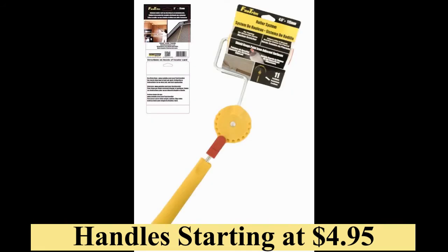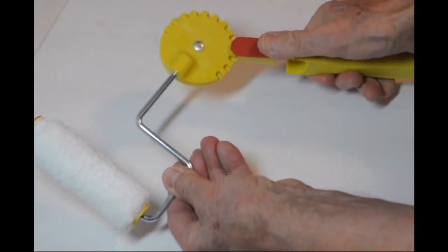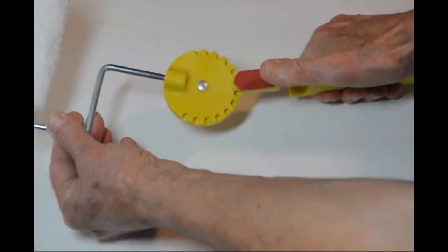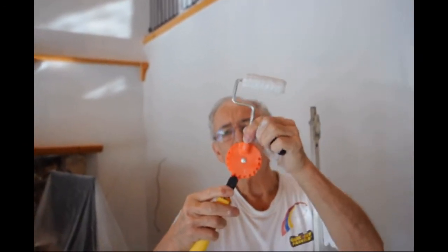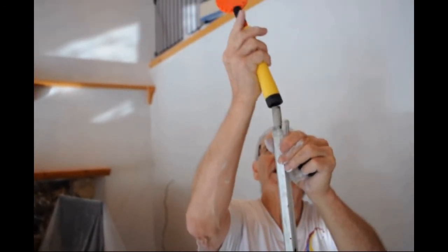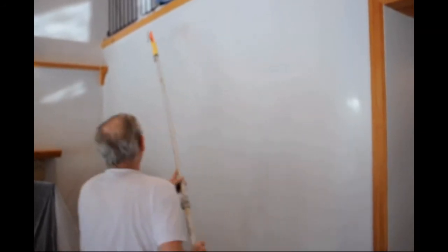Our two packs of jumbo mini paint shield edging rollers are affordable. Fixed handles and our adjustable professional handle are all priced under ten dollars. The eleven-position adjustable handle is easy to use and will provide all the angles you will need to make your painting project easier, quicker, and better.